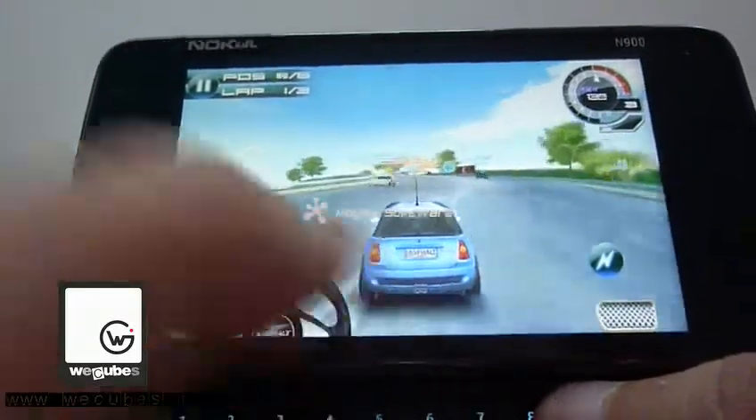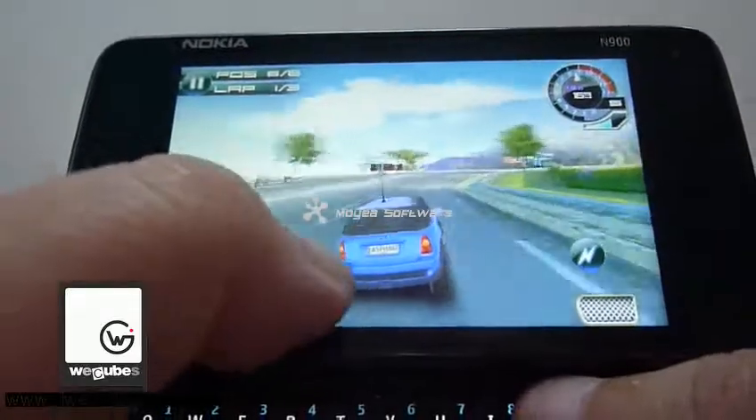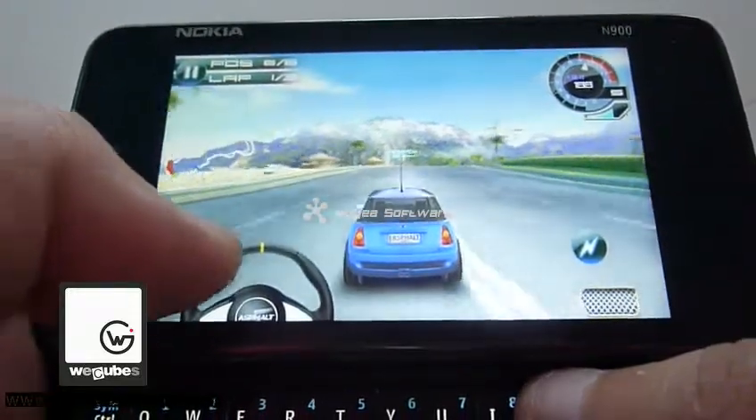It was very, very smooth on the Nokia 100. Graphics are amazing — I think it's even better than some HTC devices.